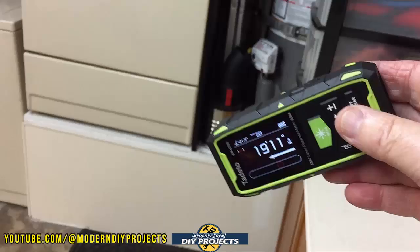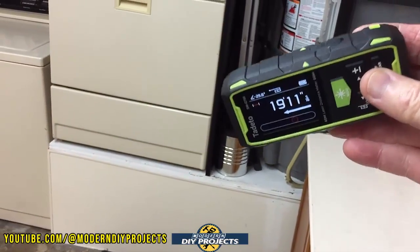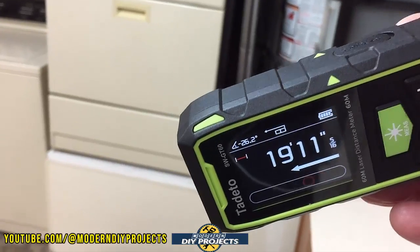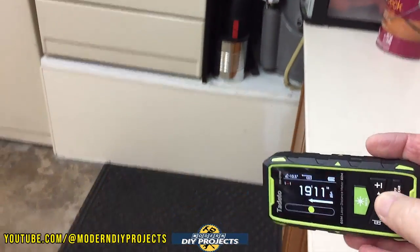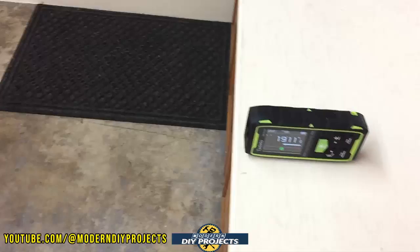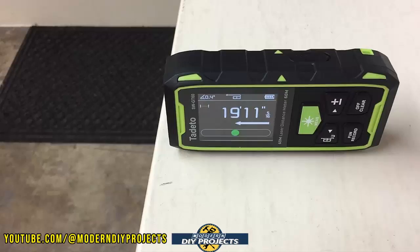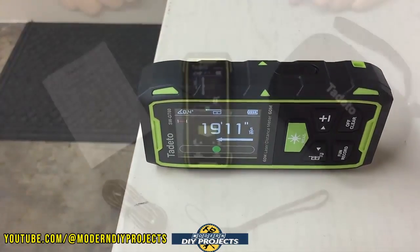If you want to take a measurement at an angle you can do that very conveniently — it'll tell you exactly what angle you're measuring at. It's a very easy unit to use. You put it somewhere, take your measurements, and you're done. Very convenient little unit.